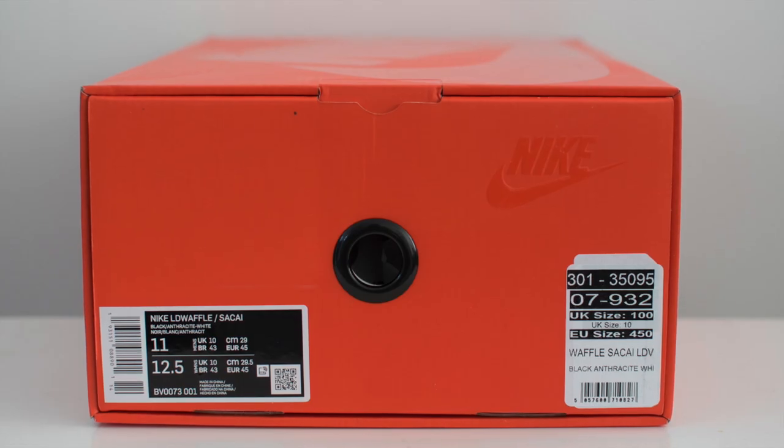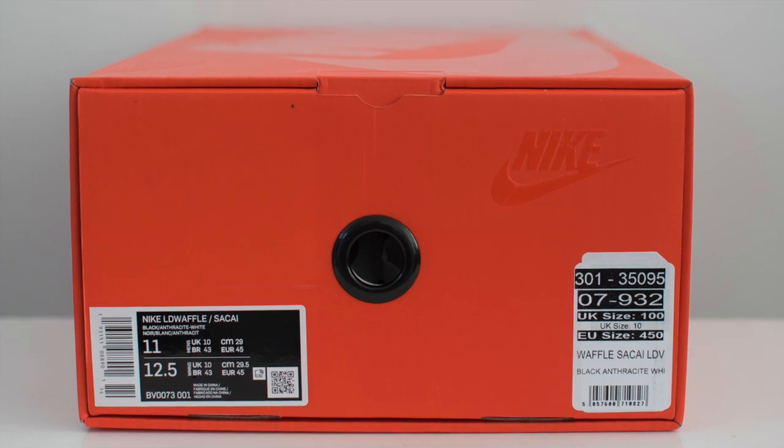Let's get into the quick review. This is a pair that I luckily was able to cop. It comes in your standard Sakai box, same as it does for the Blazers and the previous pair. This colourway is black and white. I've got this in a UK 10, which is the size I get for waffles in general.